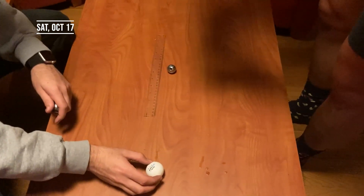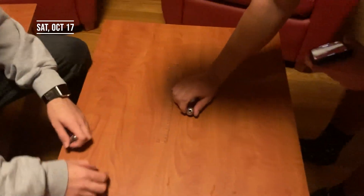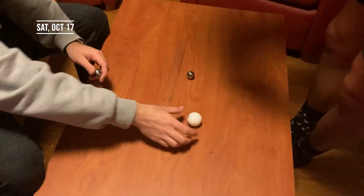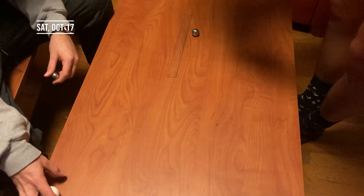Go ahead whenever you're ready. This is not a uniform sphere. No, it is not. One more time with the ping pong ball. A lot of force? A lot of force.